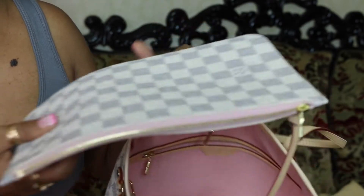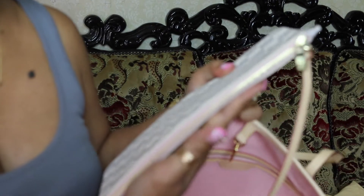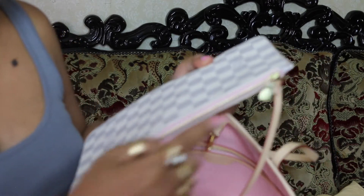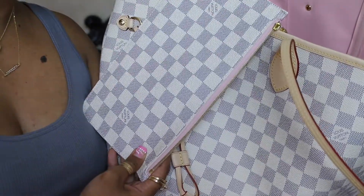Here's the pouch that it comes with. I'm trying to stay still here. It is also in the Rose Ballerine color on the side here. The camera doesn't want to focus.